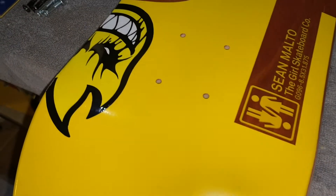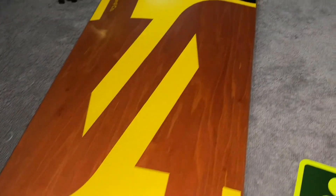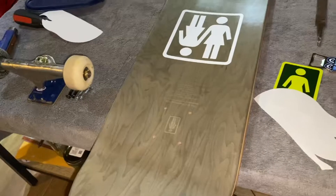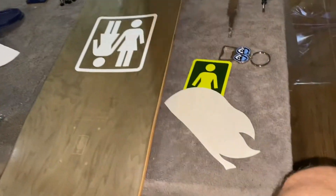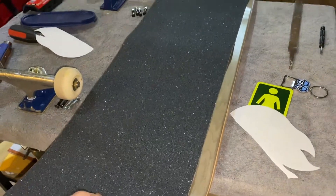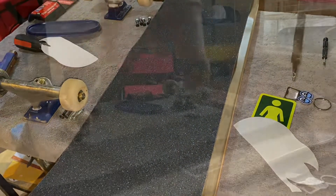All right, got the stickers on. Got myself a 9-inch Mob grip tape here. I'm gonna mark out my lines and put this grip on.